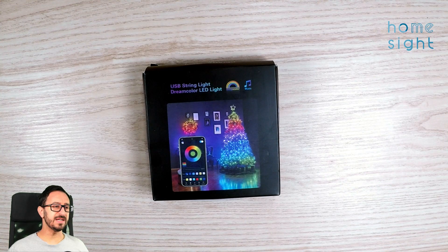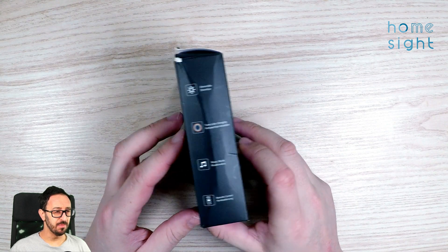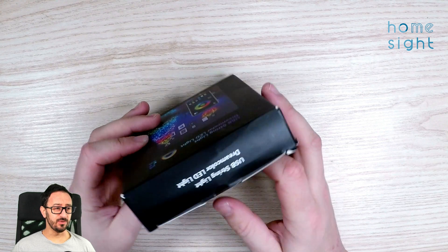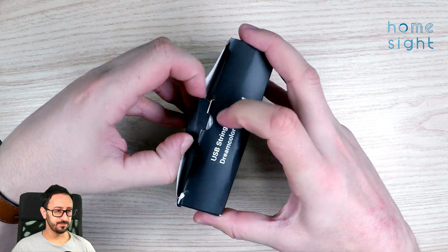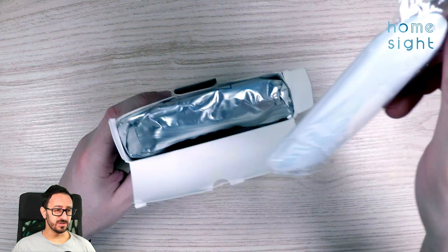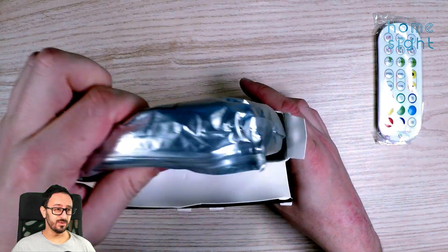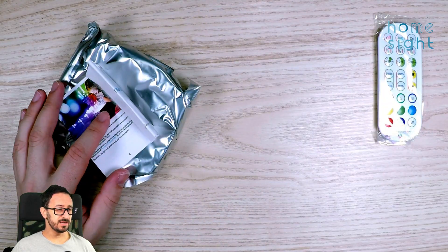Here is our USB string light dream colour LED light - some odd translation there, but you can see it's got app controls, USB connector, showing as RGB, and there are some pretty cool effects shown on the box. It comes with a remote control straight away. We're going to use that in a minute just to test them out, but hopefully we're not going to use it eventually - we're going to integrate it with WLED. There are some light instructions, so let's get rid of the box.